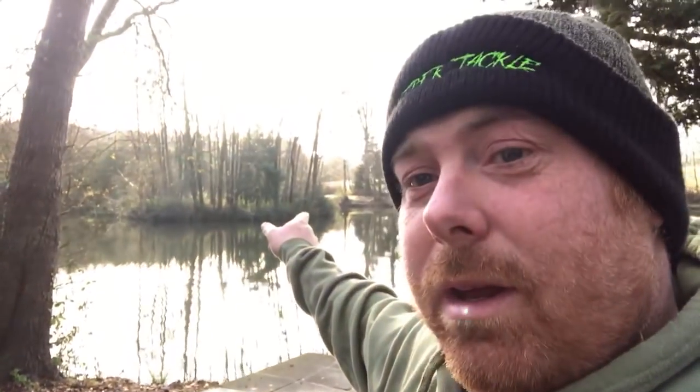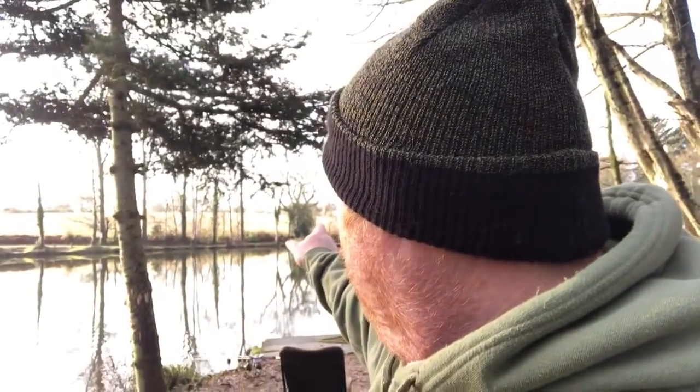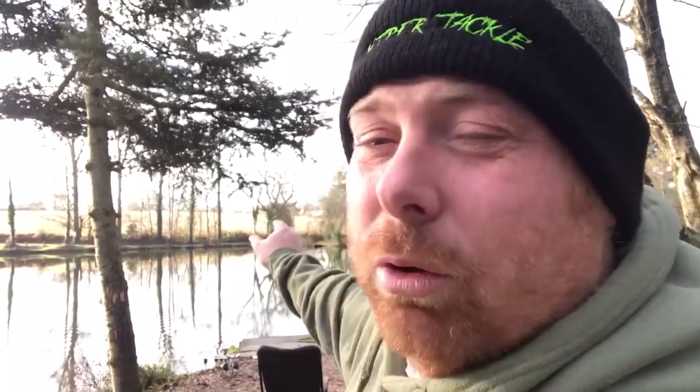At the moment there are no signs of any fish. I have one little blip on the rod, which is a bit of a sign I suppose. I've got one out to where the island is — one out to the edge of the island there and then one across, not quite to the far side, probably about six rod lengths away.